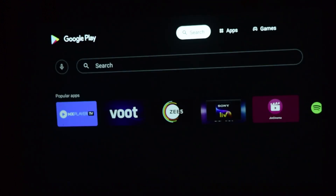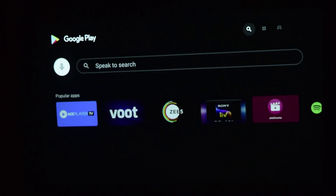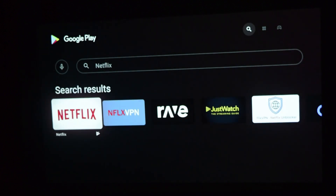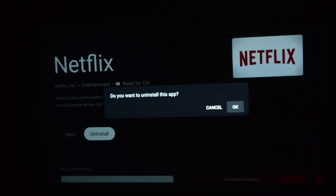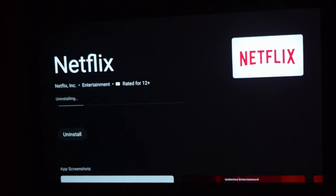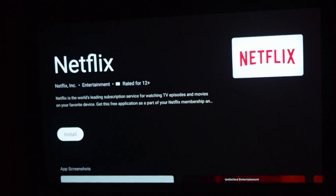I'm going back to the Play Store to search for Netflix again. As you can see, it's already installed. I'll click on Uninstall to remove the Netflix application I installed directly from the Google Play Store.